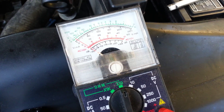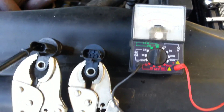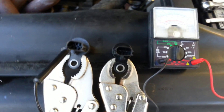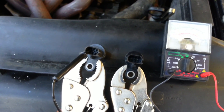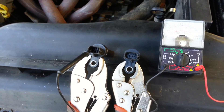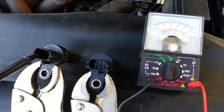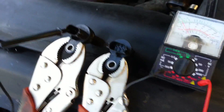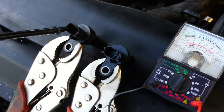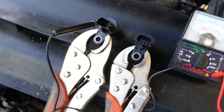I'm Spencer the mechanic. Today I'm checking the crankshaft position sensor and camshaft position sensor. It's the same thing for a 2003 Nissan Altima — there's the crankshaft and camshaft position sensor. I'm checking which one is bad and which one is good.